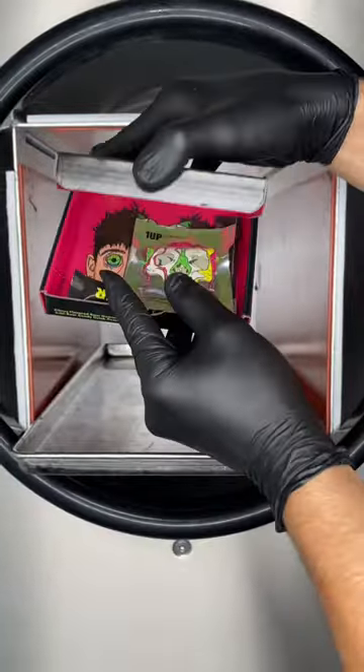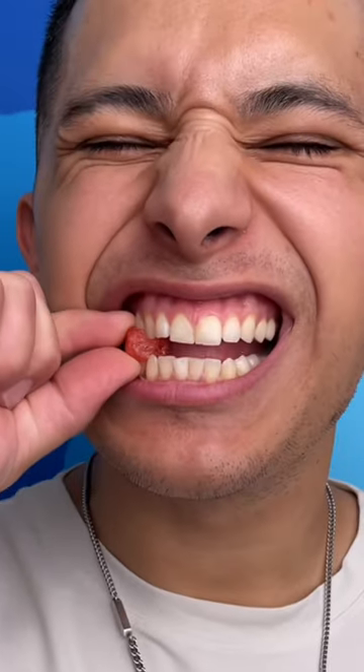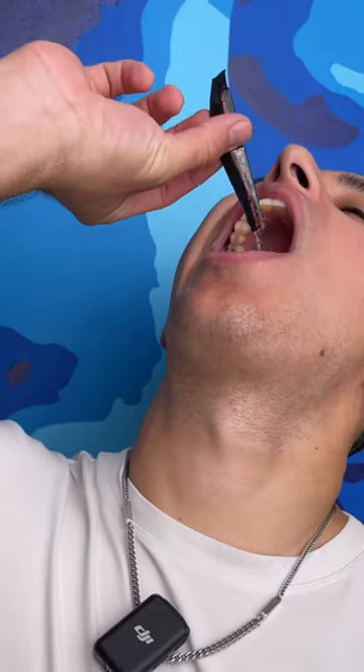Let's freeze dry the One Up Sour Challenge. This is some of the coolest packaging I've ever seen — I love it. It comes with different gummies and a neutralizer in case it's too sour. It actually wasn't that sour, and it didn't freeze dry, but let's take the neutralizer anyway for the experience.